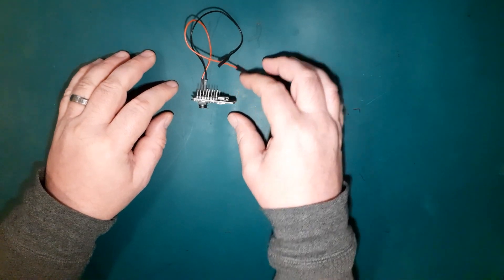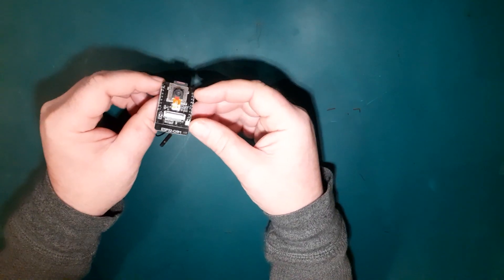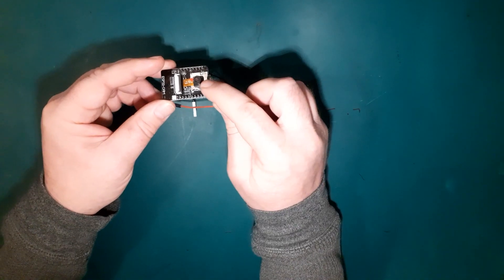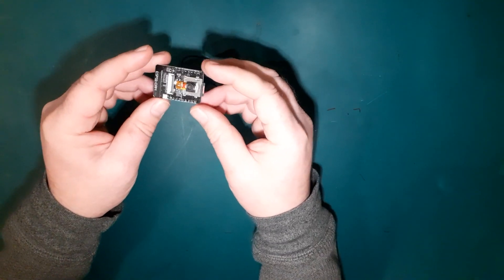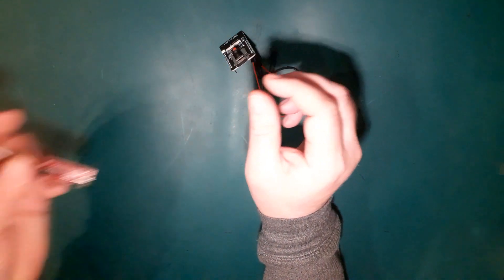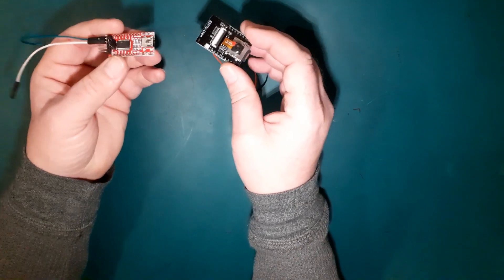So, after that questionable intro and possibly even more questionable acting, what are we looking at today? We're looking at ESP32 camera modules. These have a small camera on them and an ESP32 built in, all into one simple board. What you'll need to get this to work: you'll need the camera module itself, and one of these little serial-to-USB FTDI programmers.